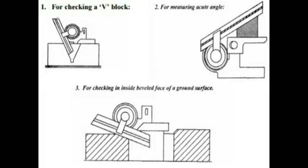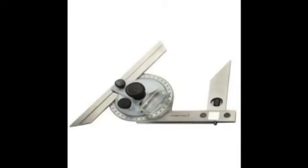The universal bevel protractor is used for measuring and laying out angles accurately and precisely within five minutes. The protractor dial is slotted to hold a blade which can be rotated with the dial to the required angle and can also be adjusted independently to any desired length. The blade can be locked in any position.